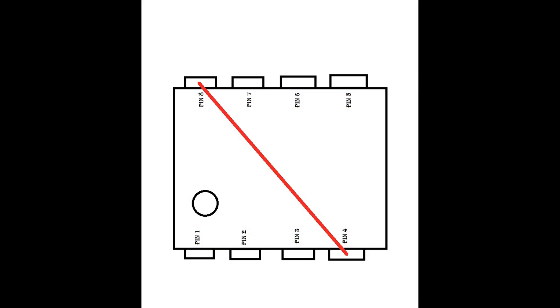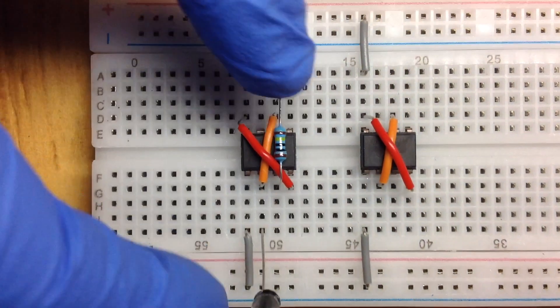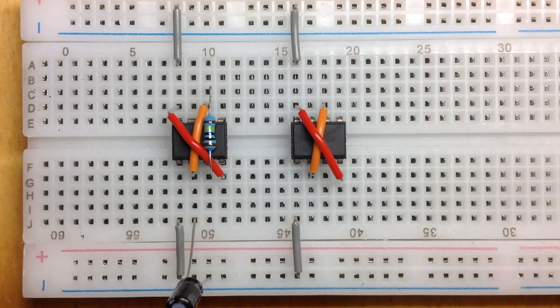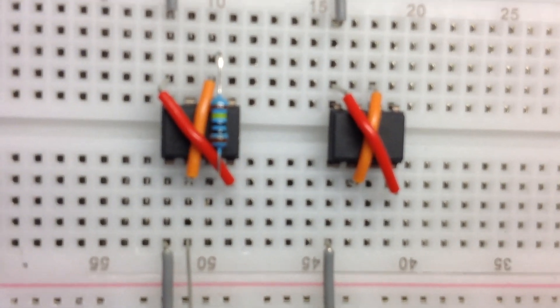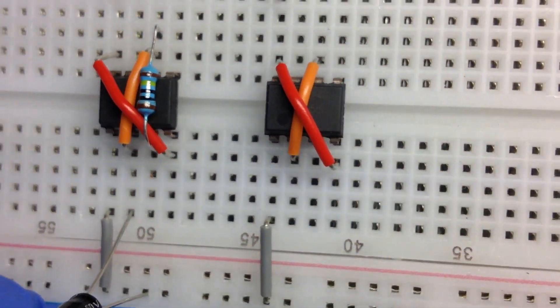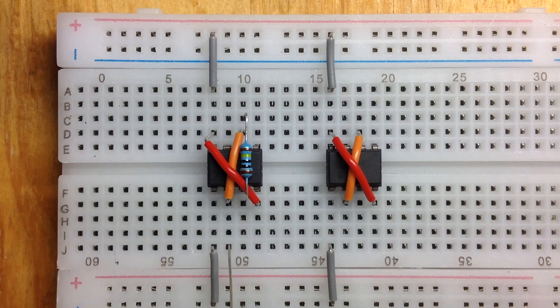Connect pin 4, 2 and 8 of the second IC by connecting wire. Take your other 1 mega ohm resistor and connect pin 3 and 6 of the second IC.